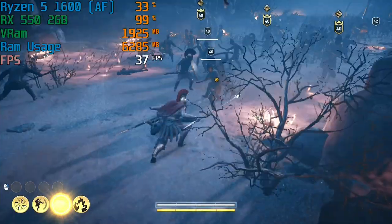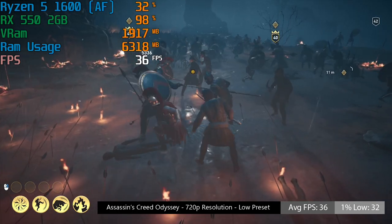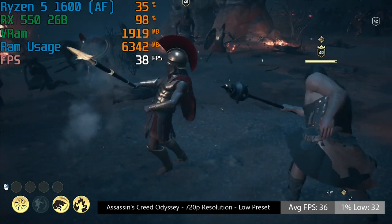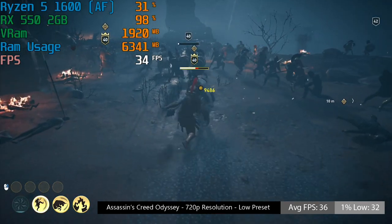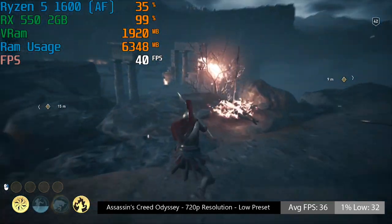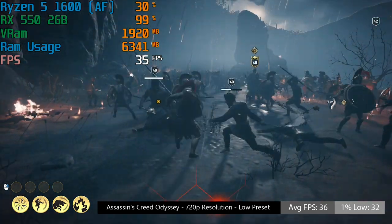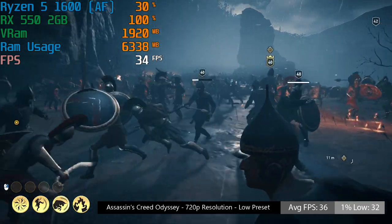Assassin's Creed Odyssey at 720p needs to be played at the lowest settings to achieve 30fps — we were hovering closer to 40 on average. I played through the opening scene, which has a lot going on and is a pretty demanding part of the story. Frame rate will drop closer to 30 at times but can sit closer to 40 at others. Odyssey is probably the most demanding game today aside from Metro Exodus, which didn't improve regardless of whether we were at 720p, 900p, or 1080p.